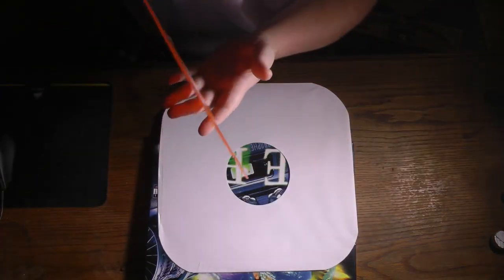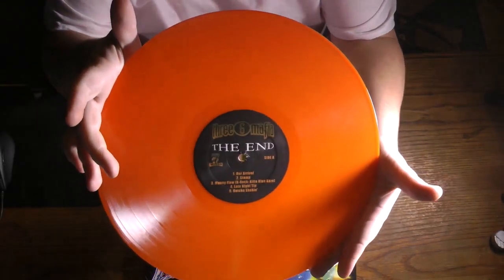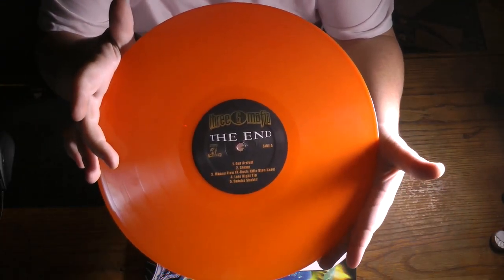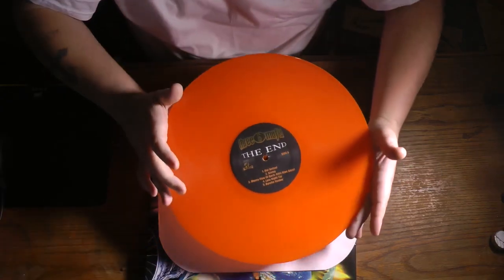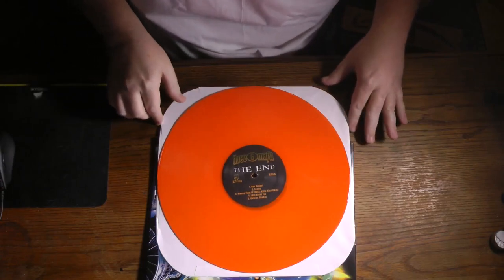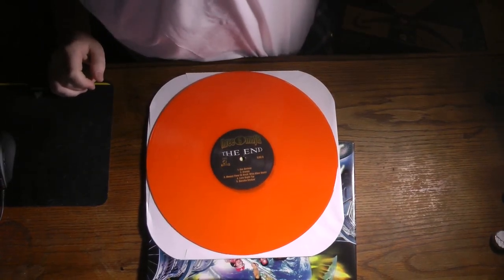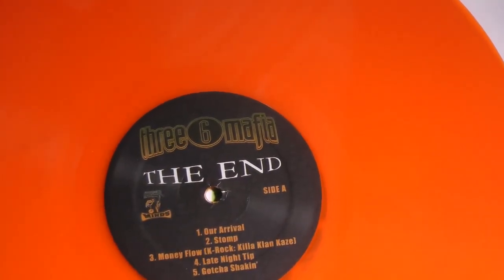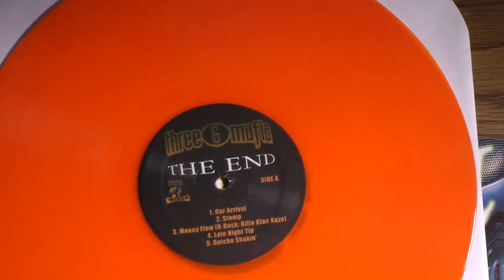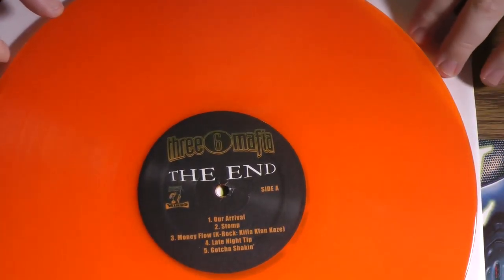Here it is — 36 Mafia 'The End' vinyl. Look at that. Y'all thought I was playing, right? Is that upside down? No, y'all see that? Get you some glasses.